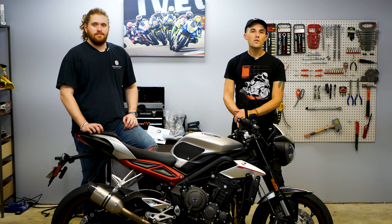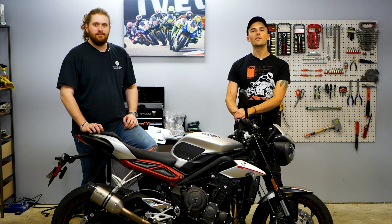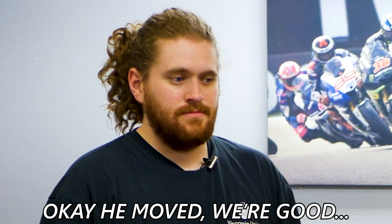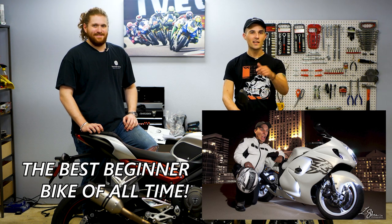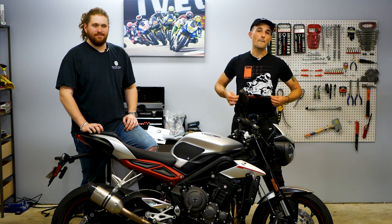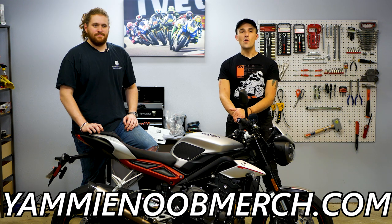As many of you know, this is our giveaway Triumph Street Triple, along with our Yamaha XSR 700 and a KTM Duke 390. Yes, we're giving away this motorcycle. It's pretty fast and pretty nice — it doesn't really fall into the beginner bike category, but it's still a sweet bike. Check out the link below on yaminoob.co to see how you can get entered to win, or pick out a piece of yaminoob merch on yaminoobmerch.com — every dollar you spend gets an entry to win.